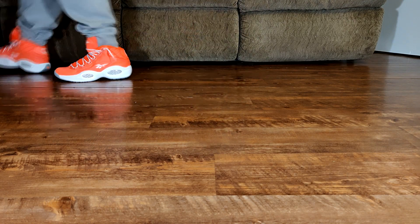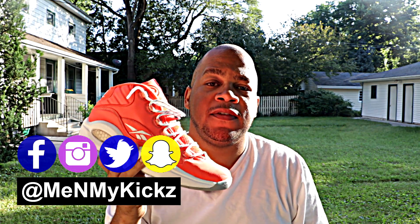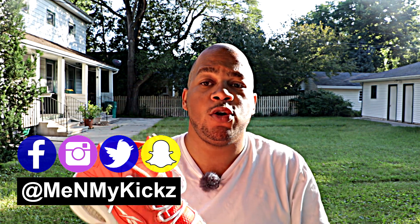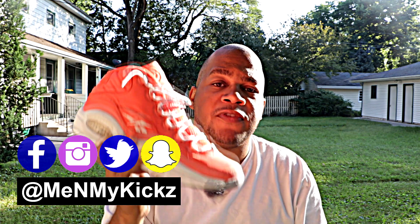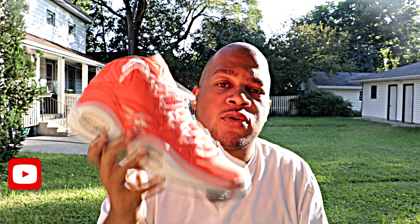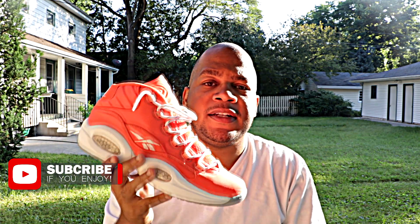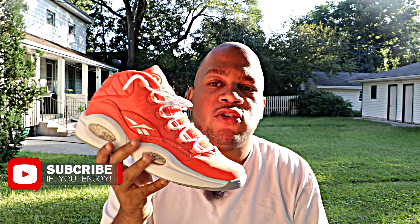As always, I want to thank you guys for watching this video today. I really do appreciate it. Smash that like button if you like this video. Also, comment down below what's your favorite colorway in the Reebok Question Mid — it could be these, the red toes, the blue toes, whatever. Just comment that down below and we can chop it up in the comment section. Also, if you aren't subscribed to the channel, what are you doing, man? Hit that subscribe button. It takes nothing but a couple of seconds and you'll be notified when I drop future videos. And lastly, peace.